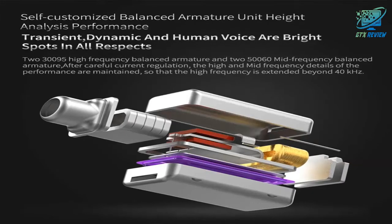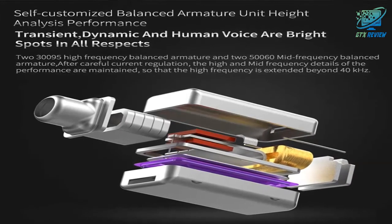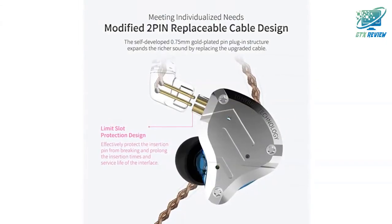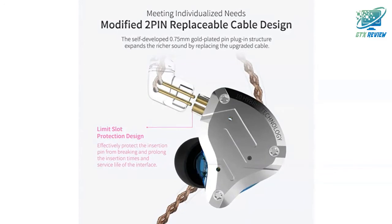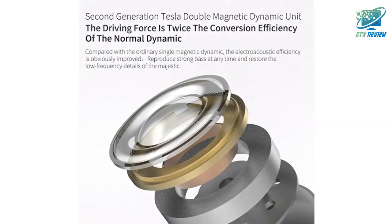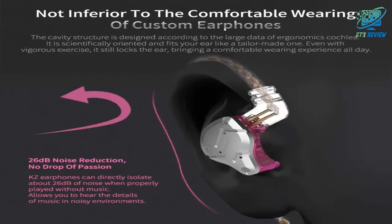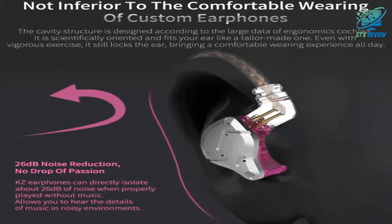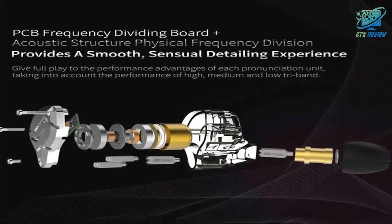The upgraded 4BA Plus 1 DD hybrid earphones feature a magnetic dynamic unit. As an upgraded version of the KZ-ZS10, the Pro features self-customized balanced armatures which include 30095 drivers for high-frequency and 50060 drivers for mid-frequency. With this configuration, the sound is transient, dynamic, and bright in all respects.